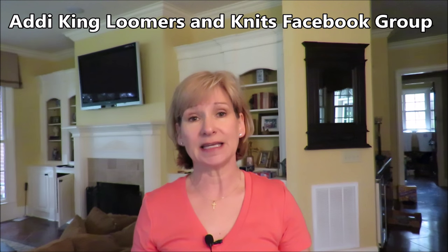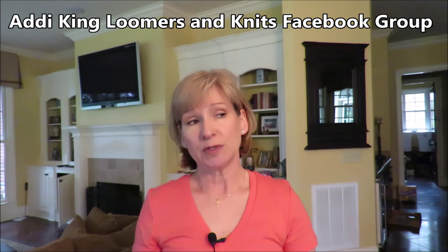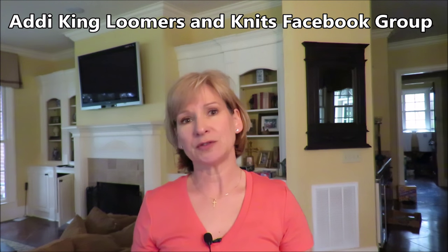This idea came to me from Sue Wright, who posted that she had done this on the Addi King Loomers and Knits Facebook group, which is probably your best resource at this point in time for Addi information. I'll put the link in the description box below. Sue had different materials than I did and didn't go into great detail, and of course it's going to be unique for everybody how they set theirs up.